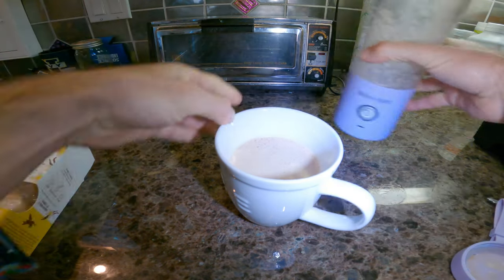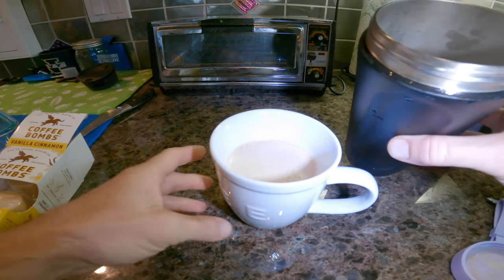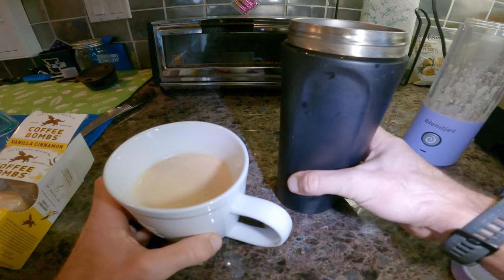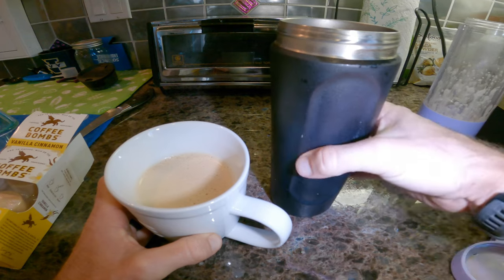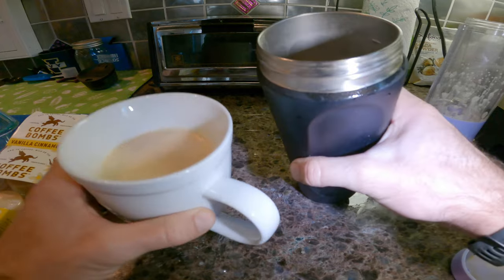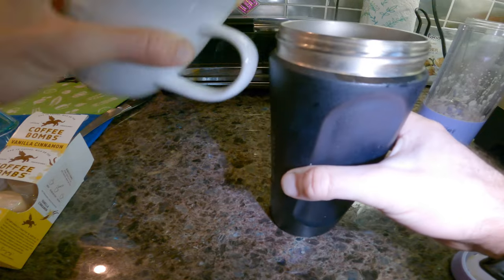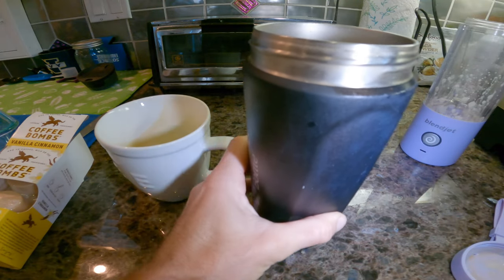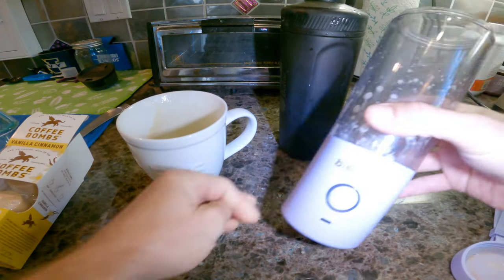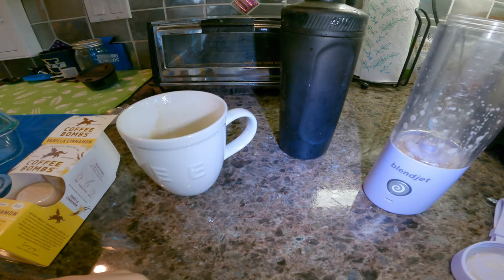If you prefer iced coffee like I do — because I find warm coffee just relaxes me in the morning and makes me want to go back to sleep — here's what I do: go to the ice machine and always have a shaker bottle with you. In the morning, go to the ice machine, add your ice, then add the coffee to that, let it sit for 10 seconds, and now you have bulletproof iced coffee.